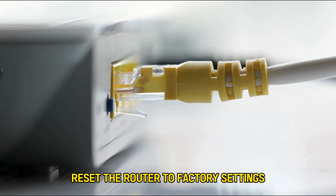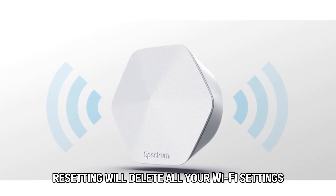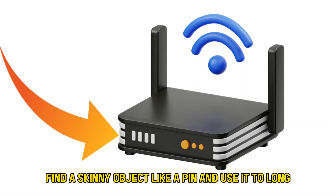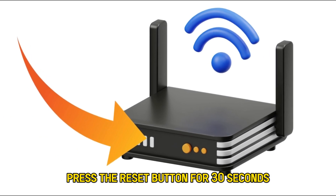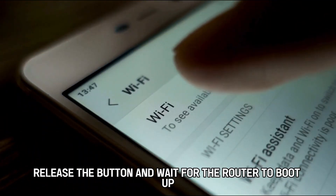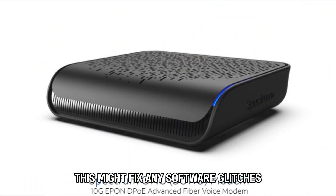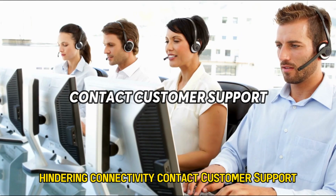Reset the router to factory settings. Resetting will delete all your Wi-Fi settings, including your username and password. With that in mind, find a skinny object like a pin and use it to long-press the reset button for 30 seconds. Release the button and wait for the router to boot up. Set up the router and connect your devices. This might fix any software glitches hindering connectivity.